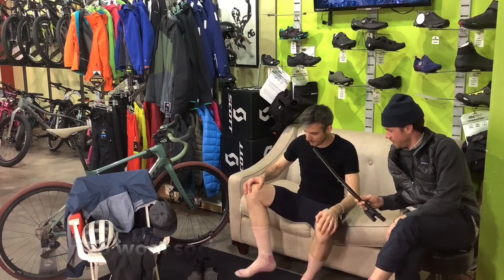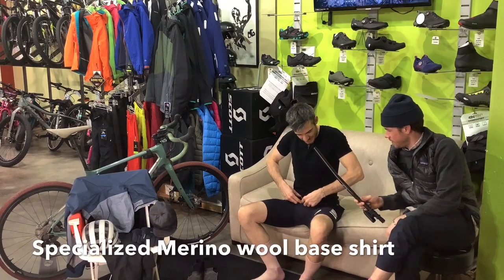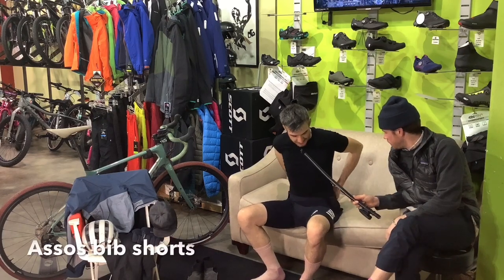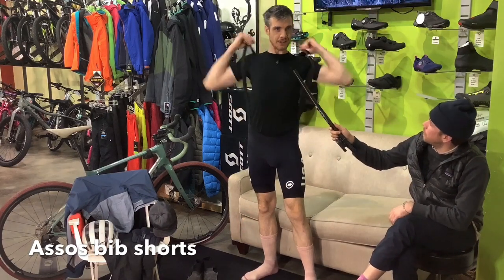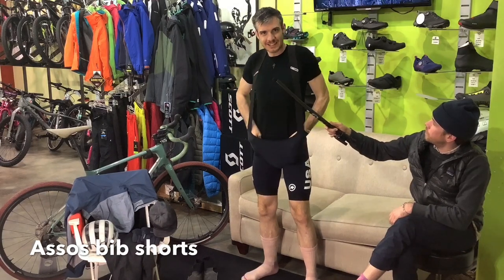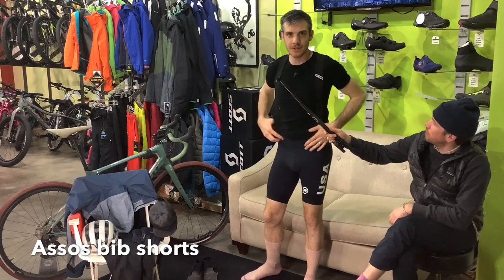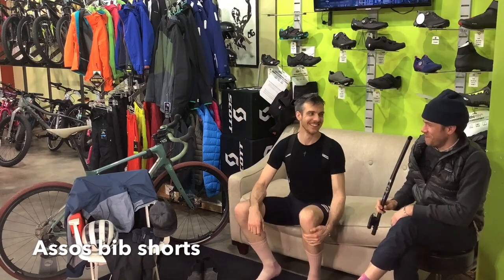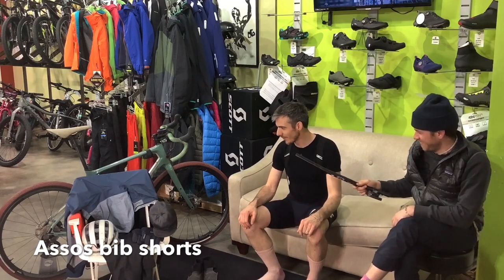So, Merino wool on the feet. I got a Merino wool base layer from Specialized — definitely into that one. And these Asos bib tights; these are my favorites these days. I'm just going to go ahead and put my base layer shirt on under my straps. Wool on skin is good — definitely helps mitigate the sweat.